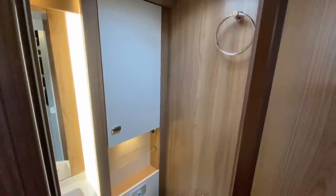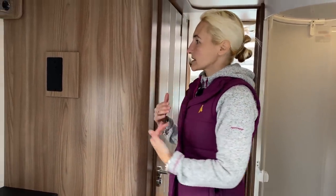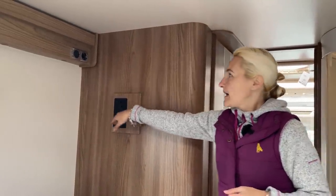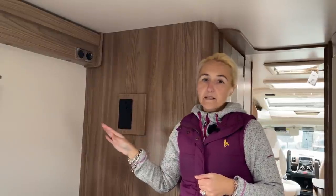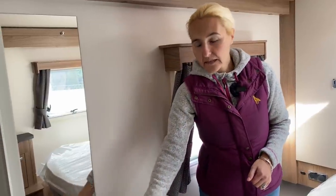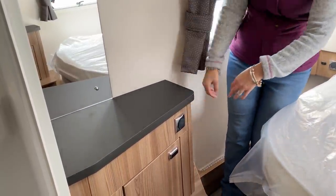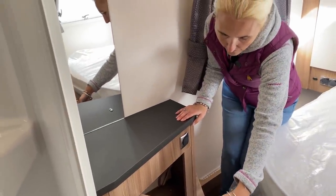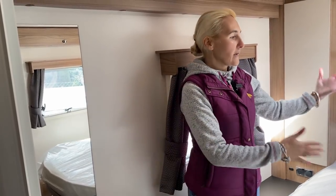Moving on to the bedroom: as we step through the entrance there's pre-installation for a TV bracket with a 12-volt point, television aerial socket, and a plug socket — so fitting a bedroom TV is straightforward. On the opposite side is a small worktop space for makeup or toiletries, with two mirrors, a light switch, another plug socket, and a little storage cupboard. There are certainly plenty of plug sockets throughout the Contiki.